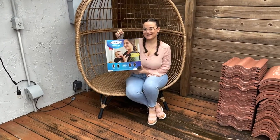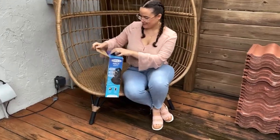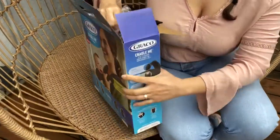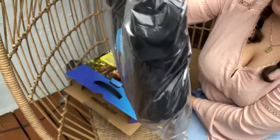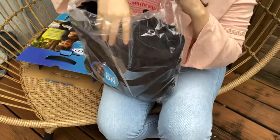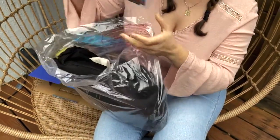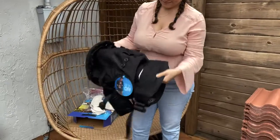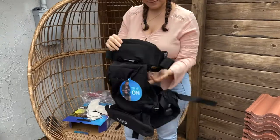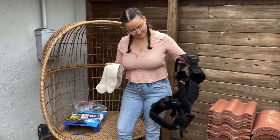Hey guys, welcome back to my channel. For today's video I wanted to do a quick review on this Graco Me 4-in-1 carrier. It was gifted to me and I have to say I am really loving it, so I wanted to share it with you guys so that you can see how awesome it is. I hope that you also try it out — trust me, you won't regret it.